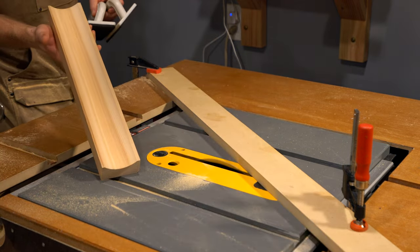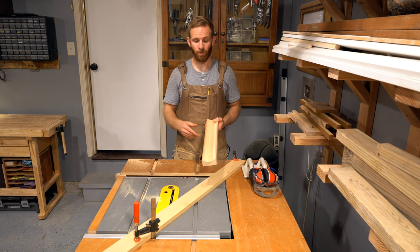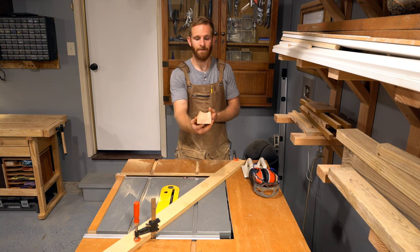By following those simple steps you can create a cove just like this one. This piece would be great for a picture frame, cove molding, or any decorative element for your woodworking projects. That cove is not the only cove you can create — the apex here is right in the center, making it basically a perfect semicircle, but you can change the apex of that circle to make it even more decorative.